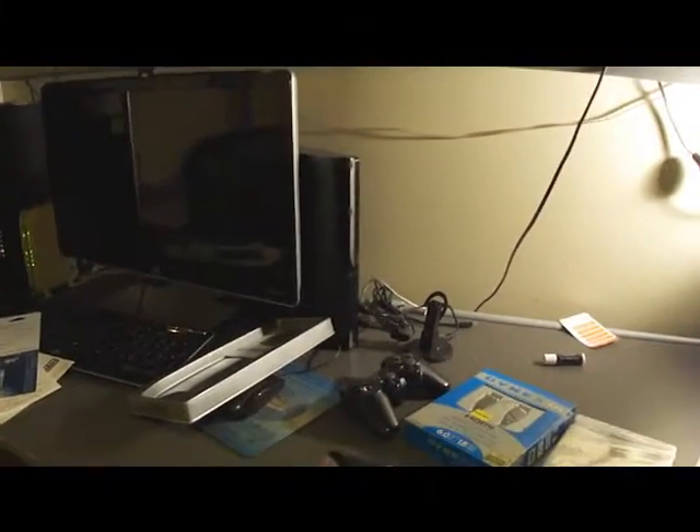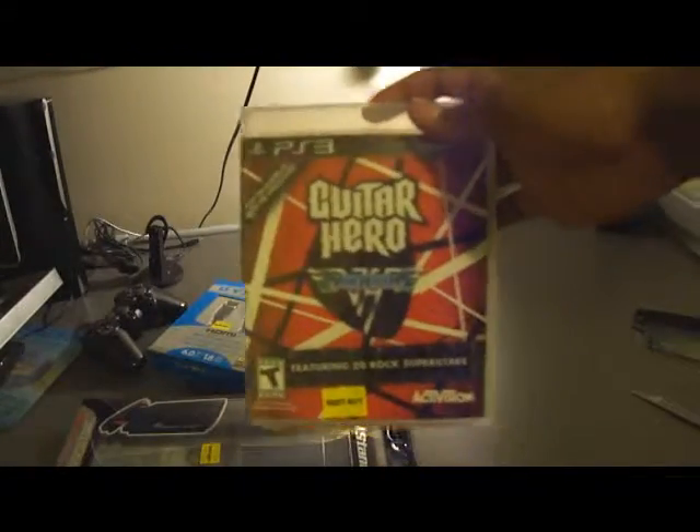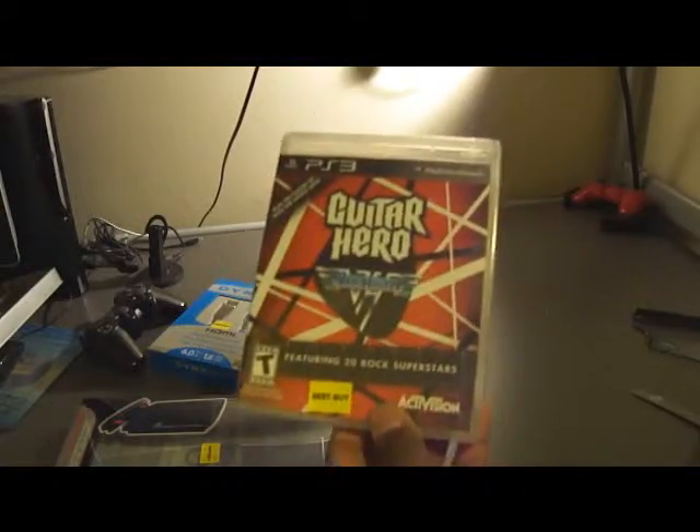That's my PSP right there — do not mind the computer screen. There's a remodel that I just did in my room. I'll show you guys for the review, maybe next week after I upload these videos.